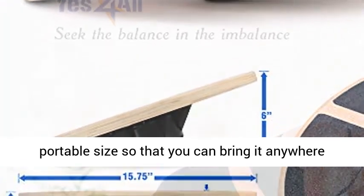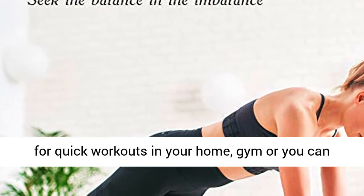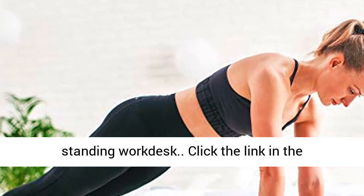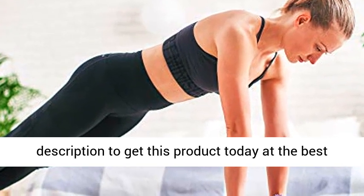Compact size, use anywhere. Designed with a portable size so that you can bring it anywhere for quick workouts in your home, gym, or take it to the office and use it under your standing work desk. Click the link in the description to get this product today at the best price.